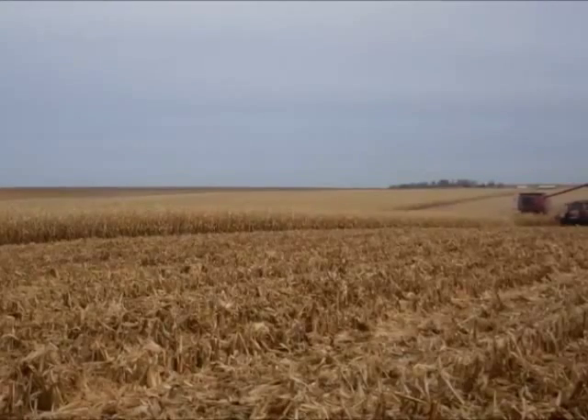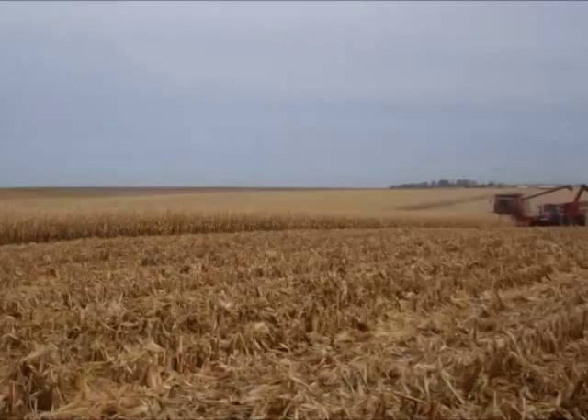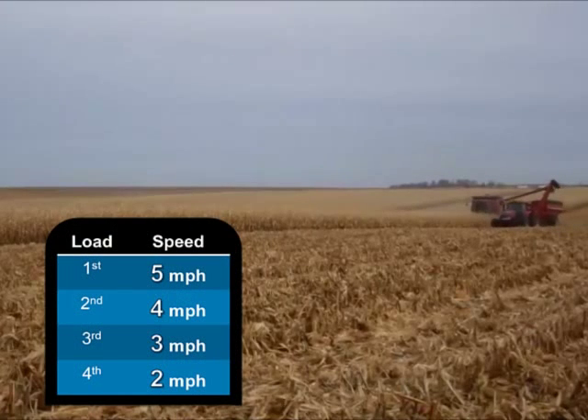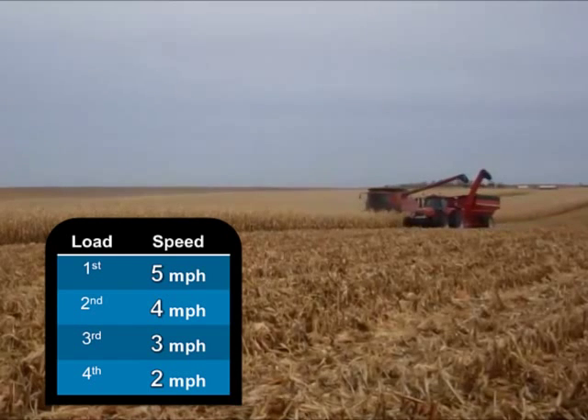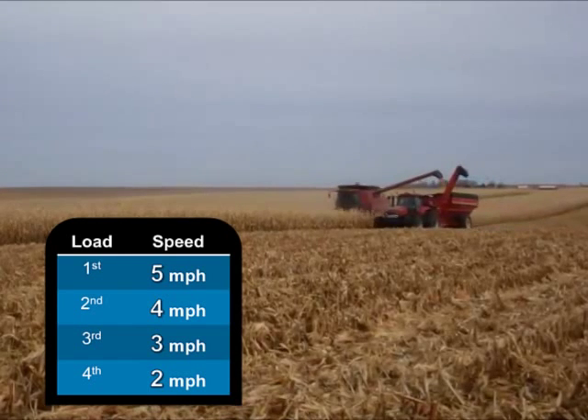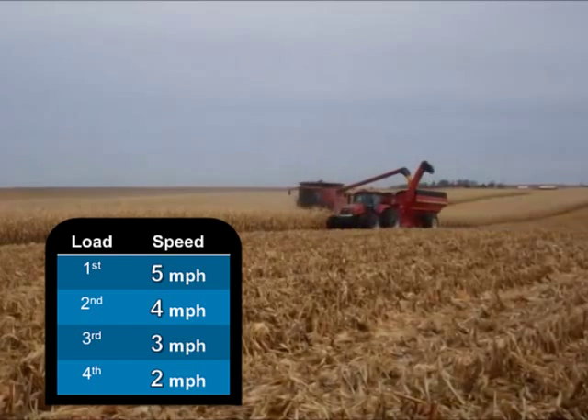For this example, you will harvest four loads. You should harvest each load at a different speed. The first load will be at 5 mph, the second load at 4 mph, the third load at 3 mph, and the fourth load at 2 mph.